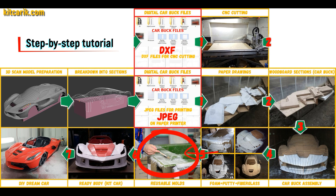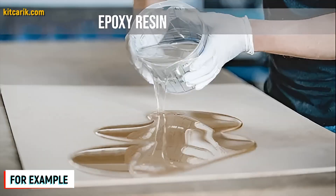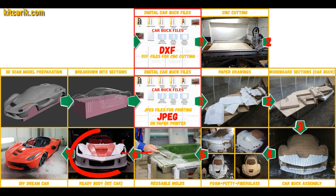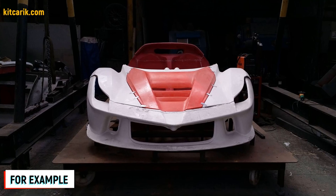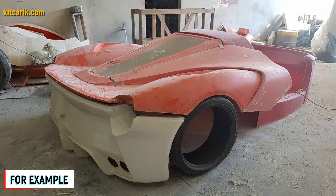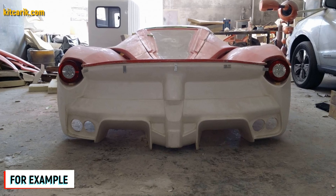Next, you need to make fiberglass molds for the further production of a fiberglass body. The main thing is that once you make the fiberglass molds, you can produce many fiberglass bodies from them. A fiberglass body is made from the resulting fiberglass molds. All you need is epoxy resin and glass material. Nowadays it is available to everyone and there is nothing difficult about working with fiberglass.